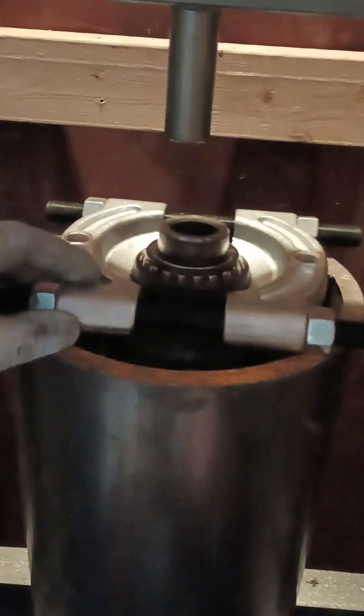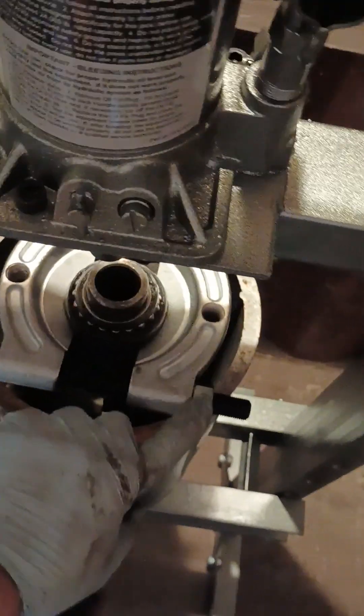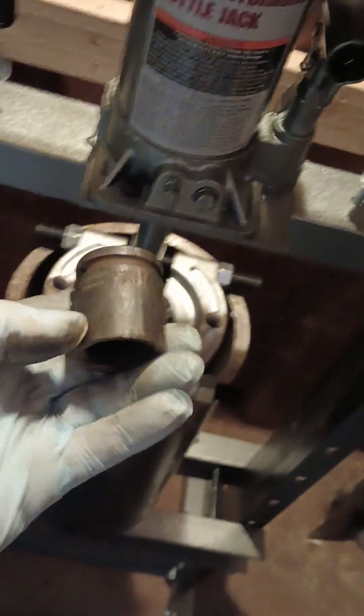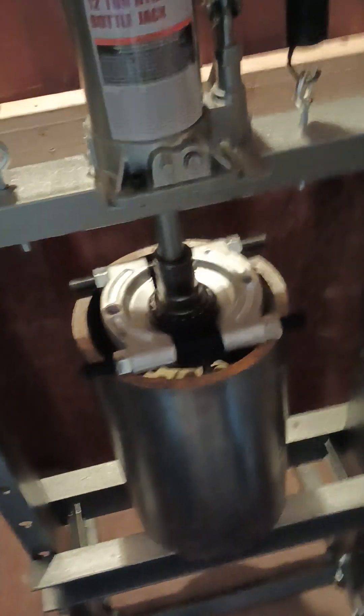I have this bearing separator supported completely. I've got each corner here nicely supported, and I'm going to take an impact socket — sorry, I'm filming alone, just got my phone here. I'll line up the press so I press it out nice and straight, get that lined up real good. I've got it all set up.